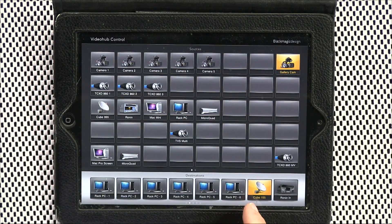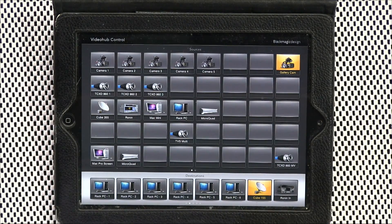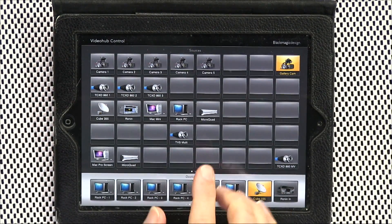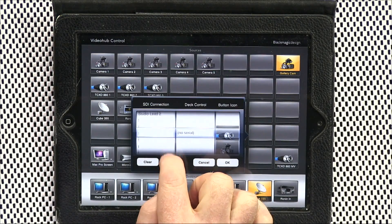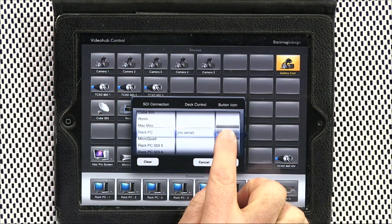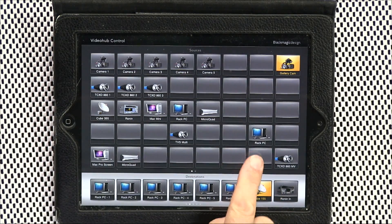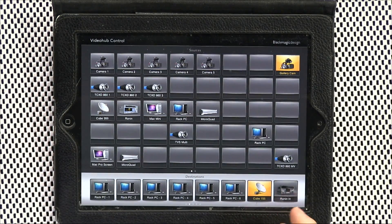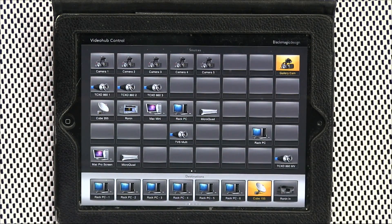You can change anything you want. For example, Cube 155 is our link to the North Carolina studio — if you wanted to send them the output of the Mac Pro screen, the TriCaster output, or the gallery camera, you just click on the relevant option. It is that easy. You can also update icons: press and hold your finger and it lists available connections. You can find a suitable icon — for instance for the Rack PC — add it in and move things around, though there's no drag and drop so you do have to clear each input and then add an additional one.